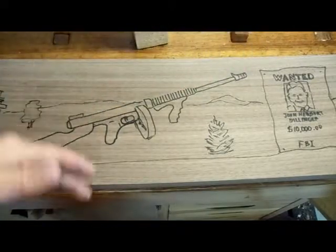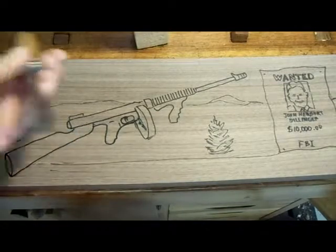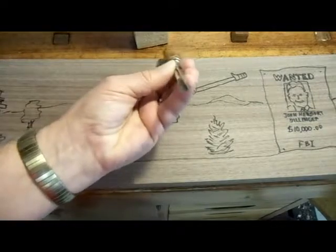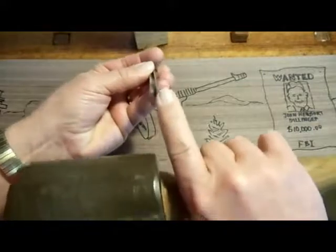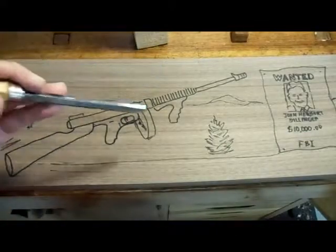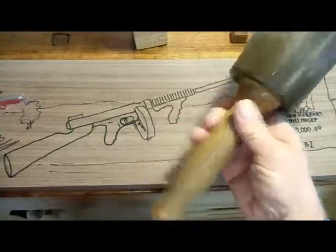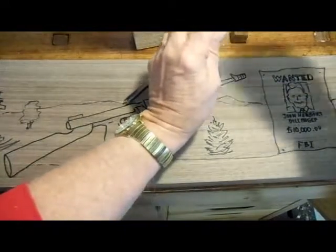To begin with, we're going to start with a V-tool. This is a 60-degree V-tool that I'm using — that means that the wings are at a 60-degree angle. I'm going to take a mallet; I've got a 20-ounce mallet that I'm going to use, and that's what I'm going to start my stop cuts with.